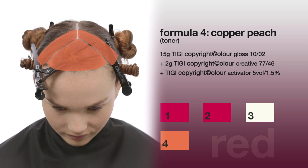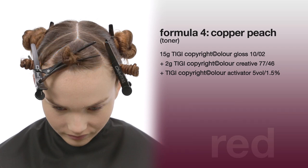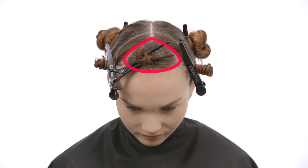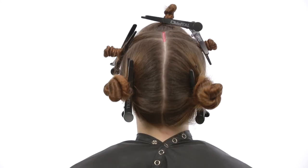Begin by creating a triangular section through the fringe area, with the point finishing two inches back from the hairline. Create a center profile parting and then take a radial parting from ear to ear, which will create additional sections.